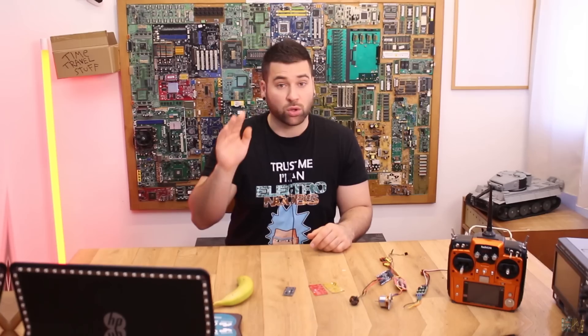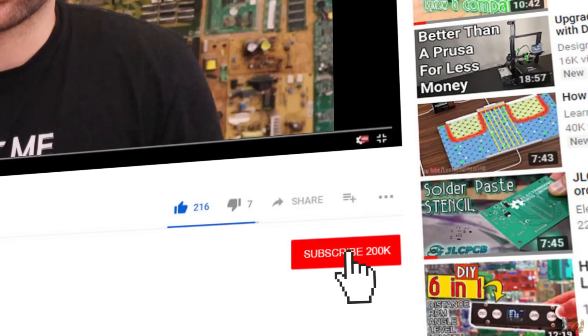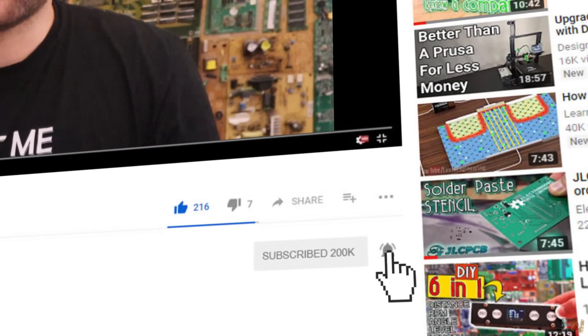Stay tuned for this Kickstarter — I will announce it on the community tab of YouTube, on Facebook, Instagram and more. So let's see this new PCB for the new ESC, but before we start, make sure you hit the subscribe button and the notification bell so you won't miss any of my future videos.